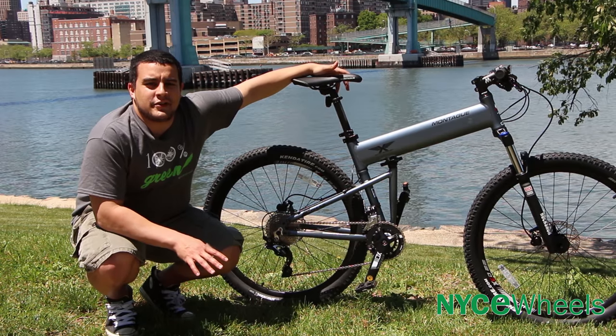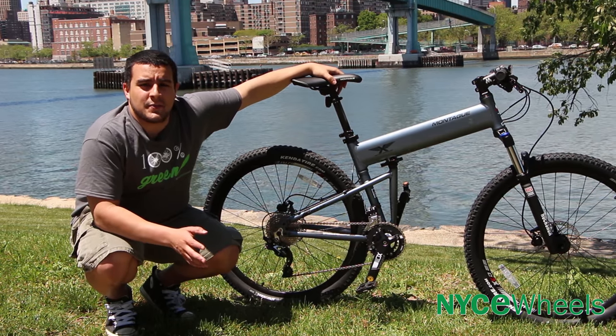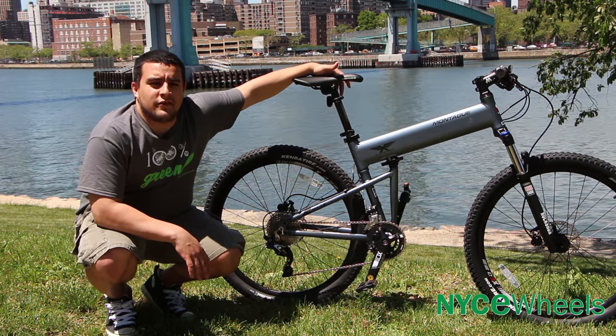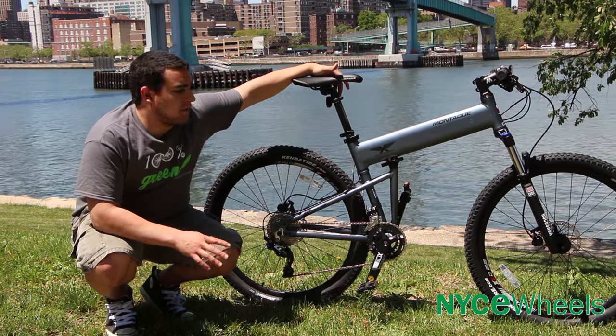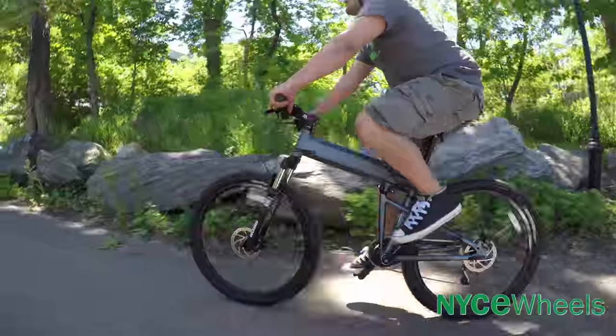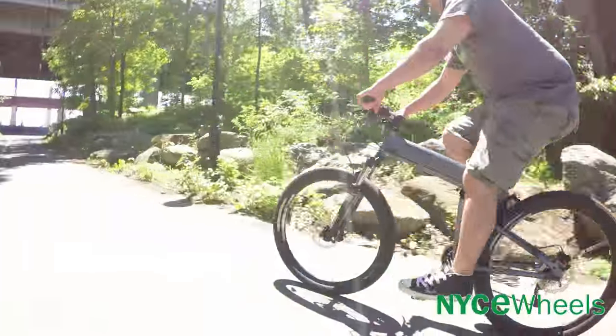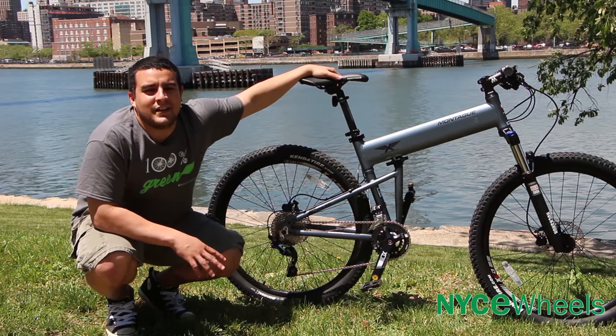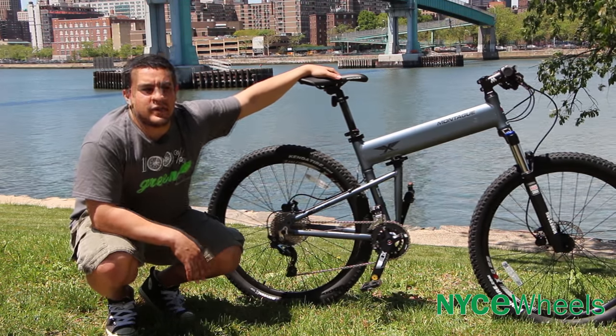The first standout feature on this bike compared to the other Paratroopers that Montague has is the wheel size. These have a 27.5 inch wheel diameter, so that's going to be a 650B wheel, and they're 2.10 wide — nice big tires to get over pretty much anything in front of you. The bigger wheel will give you more contact on the road while riding, so it's perfect for any off-road.